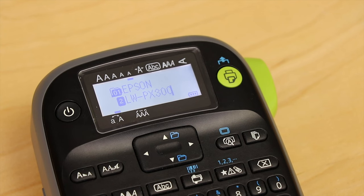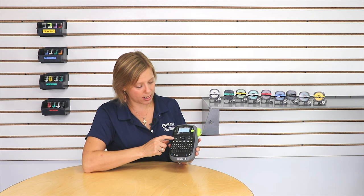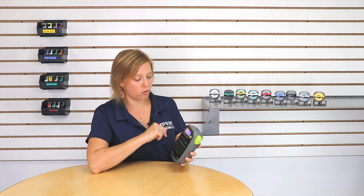all you're going to do is tap the font size button — it's this one right here. Go ahead and tap that and you'll see it's going to give you a few options.